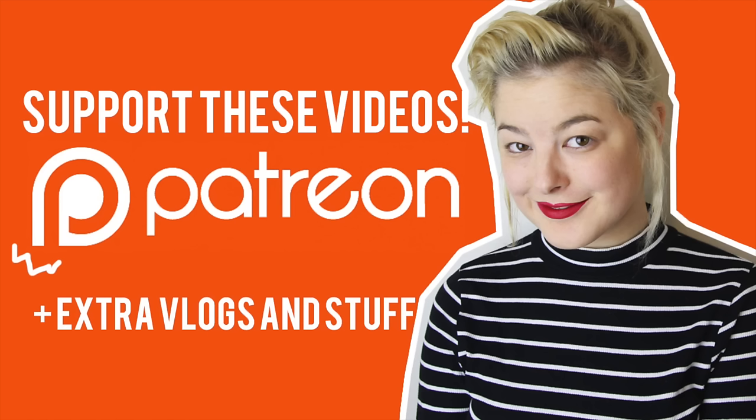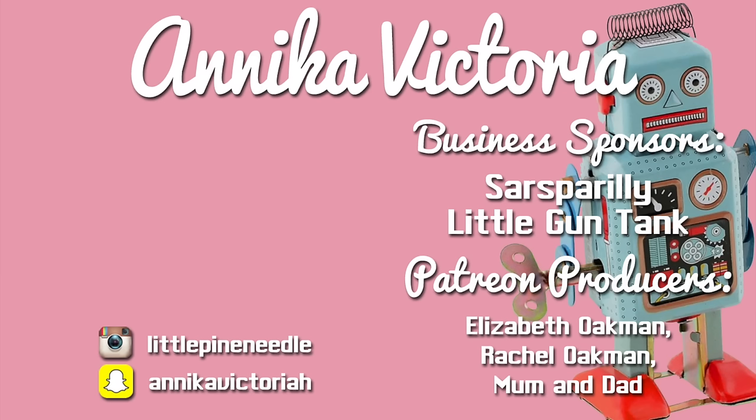Thank you to all of my supporters on Patreon for making these videos possible. To become my Patreon supporter, go to patreon.com/AnnikaVictoria!